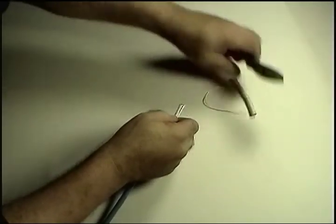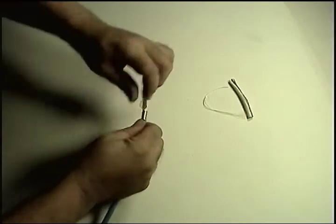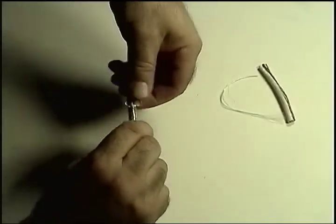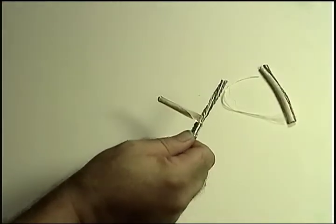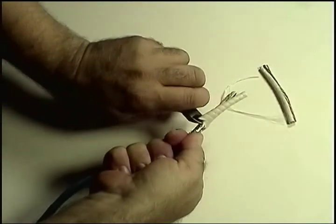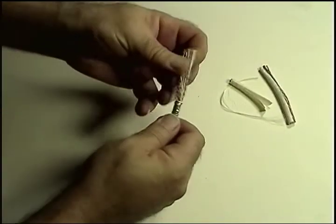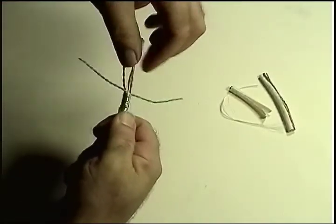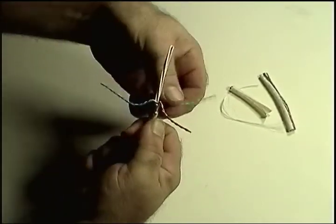Then cut the cable up to the two inch mark. Use the small cut and circular tear-off technique you used previously for the outer jacket and shield to remove the inner jacket. As the last step, fan out the pairs and cut off the crossweb at the shield level, taking care not to damage the insulation on any of the pairs.